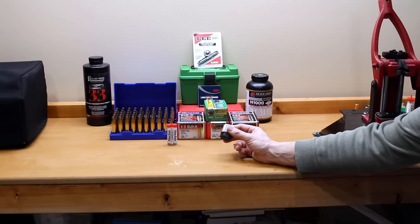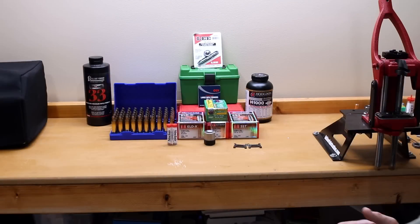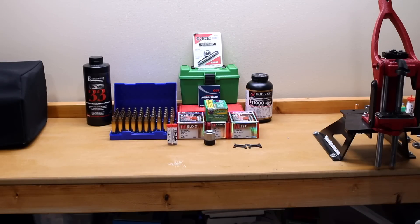I also bought the insert for my AMP annealer. If you guys are familiar with the channel, you know that I have an AMP induction annealer. I really like it and I have good luck with it. Since I made the investment, it only made sense to spend the extra $20 to get the correct insert so I can anneal these cases anytime I want. But by all means, if you use something else to anneal or you don't anneal at all, you can skip this one.